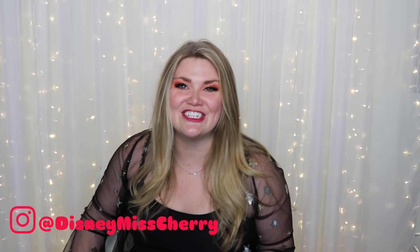Hello magical creatures and welcome back to my channel, I'm Miss Cherry. If you are new here, welcome! For those returning subscribers, what's up guys? Thank you so much for clicking on this video. Today's video is going to be a little bit different — as you can see, I am holding a Harry Potter wand. This is a Harry Potter video, as you could probably tell from the title.